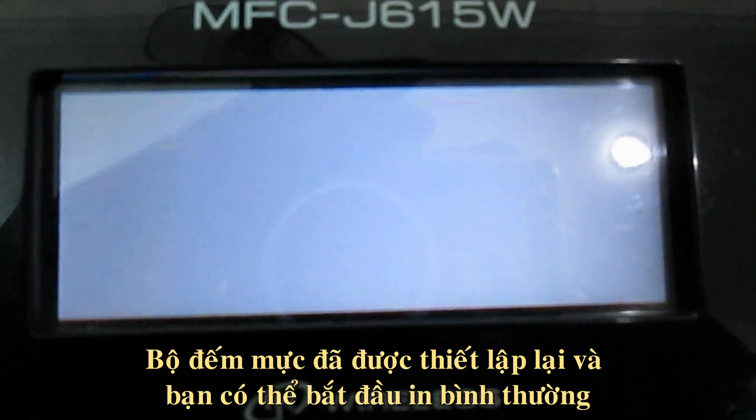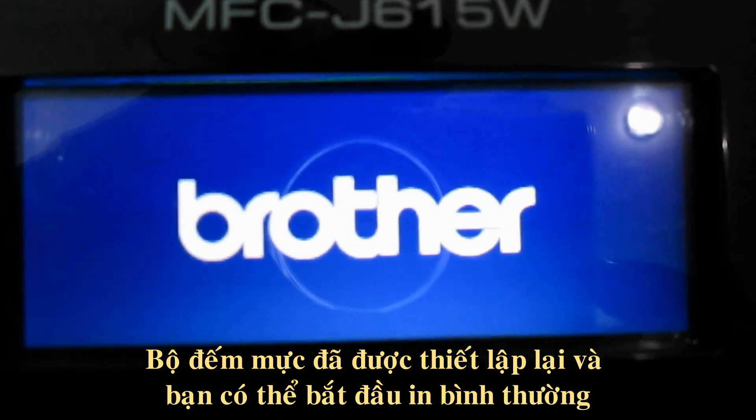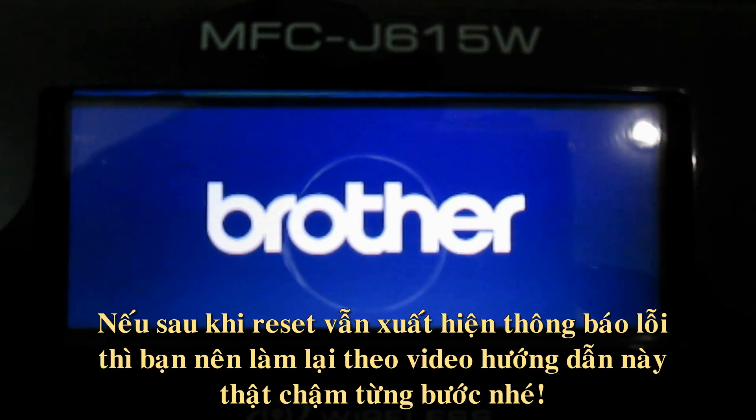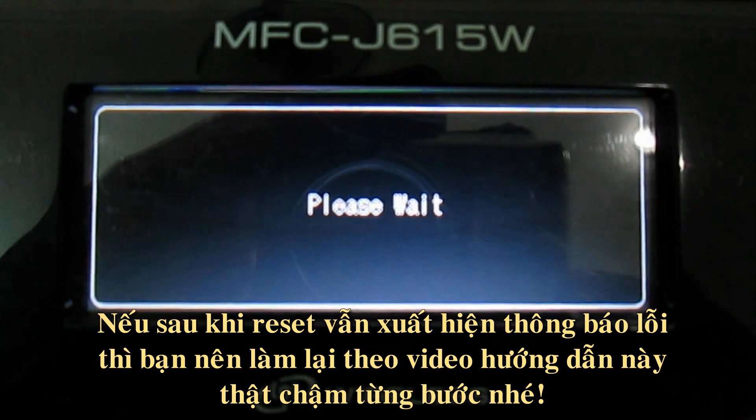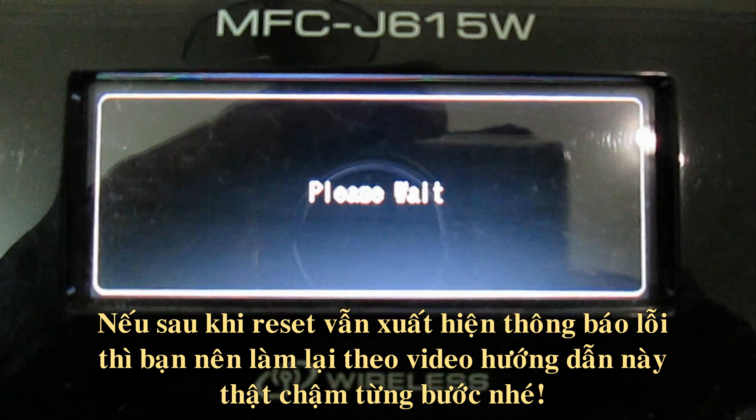Your Perk counter is now reset, and you can now resume printing as normal. If this has not cleared the error message, I advise you to go through the steps again following the instructions. Thank you.